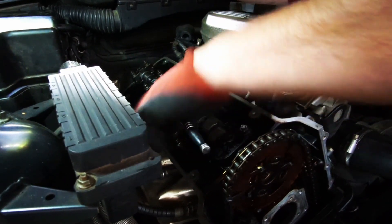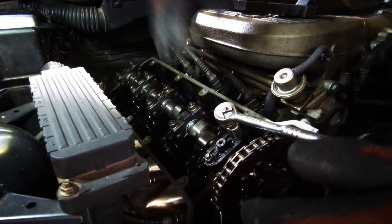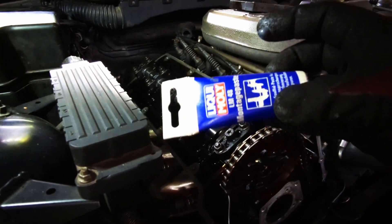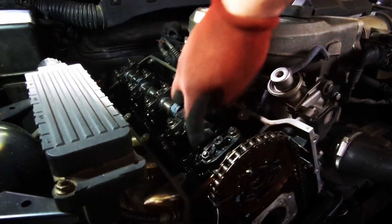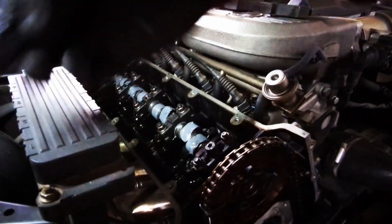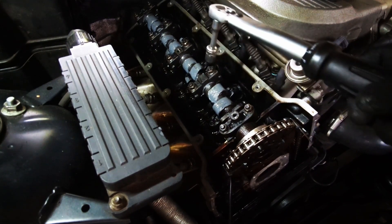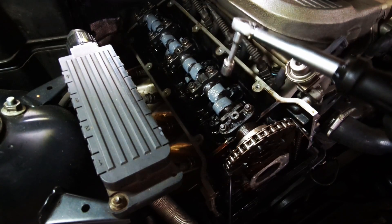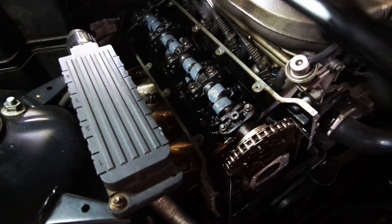It's getting to the point where I can feel all of them tightening up, so I'll do them hand tight and then torque them down one by one. I'm going to lube up the lobes with assembly lube from Liqui Moly — not sponsored in any way. I have my torque wrench; I found the torque values for the cam blocks somewhere between 15 and 20 Newton-meters, so I'm going to go with 18, again starting from the inside and then out.